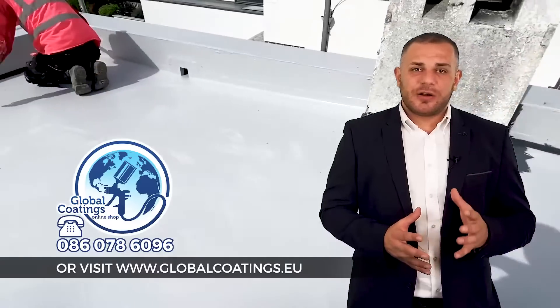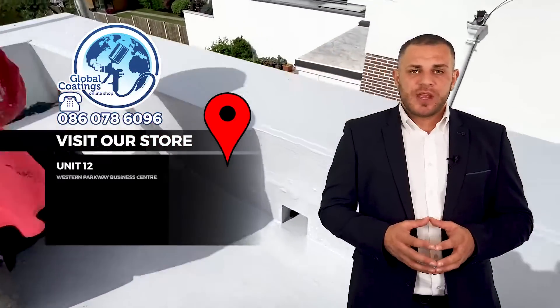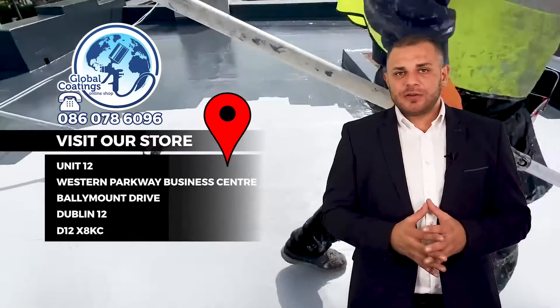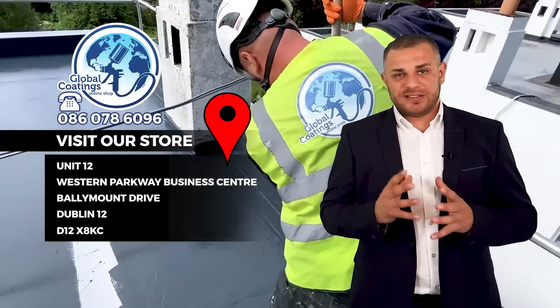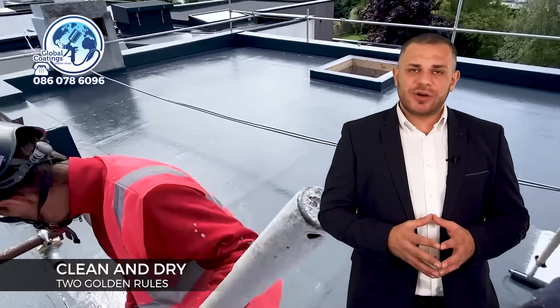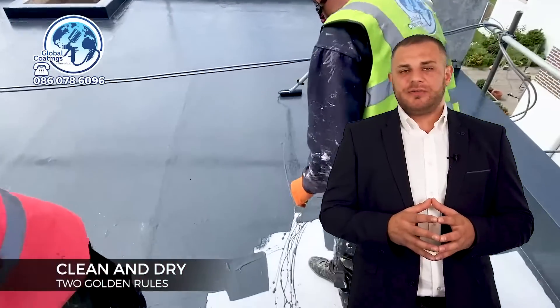Also, if the client requires a darker color, it's a good opportunity to give them an extra option. At that point the roof is waterproof. This system will expand and contract throughout the year — it's not like fiberglass, so it's never going to crack. And it's almost impossible to fail: once applied onto a clean and dry substrate, the system is physically impossible to fail.